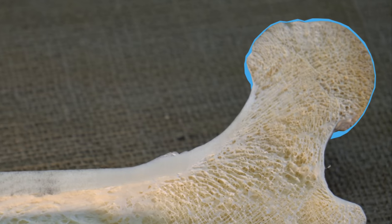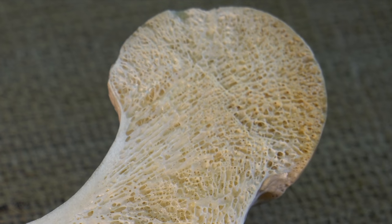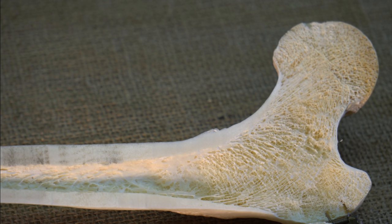Notice the thin strong surface that exists where the contact forces act, and the porous structure that supports it from beneath. We call this porous bone cancellous or spongy bone, and the dense bone that covers the surface is called cortical or compact bone. No space is wasted in the body, and the hollow cavities in long bones like this femur are filled with marrow. If you look carefully, you can even see the small holes through which blood vessels entered and exited this bone.